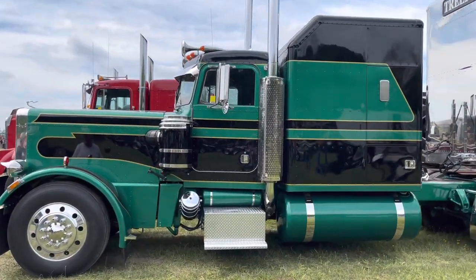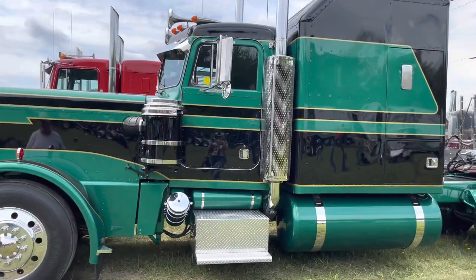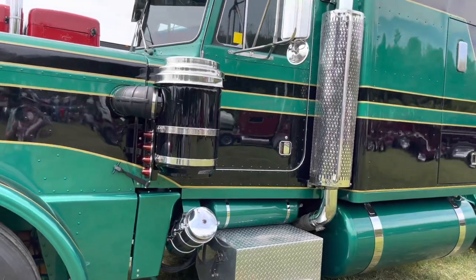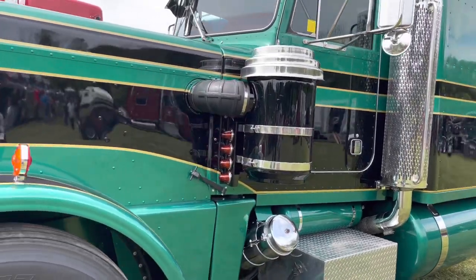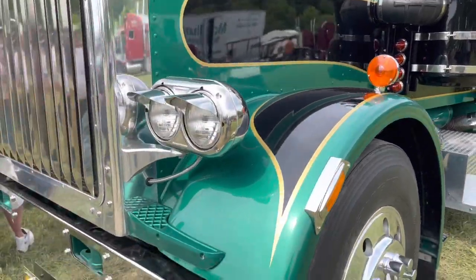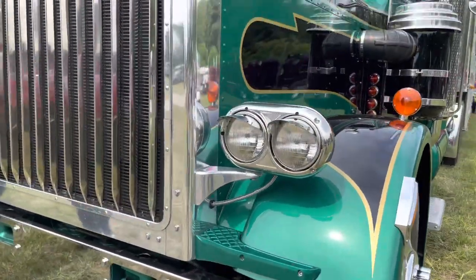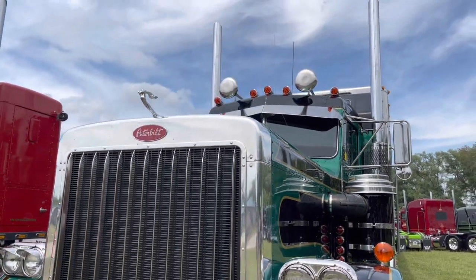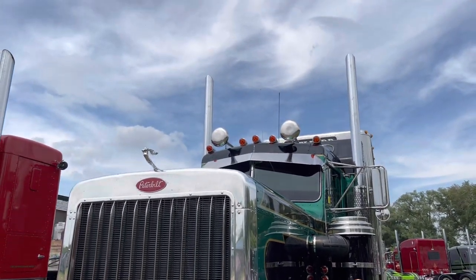My name is Kevin Charlford. I'm from Terra, Ontario, Canada. I have a 1984 359 Peterbilt. It started life as a short hood with a 72-inch double eagle and a 6 and a 4 and a 400 cat. It's now got a 4 and a quarter, and we were just going to change a few things, and we made a long hood, and things got right out of hand.